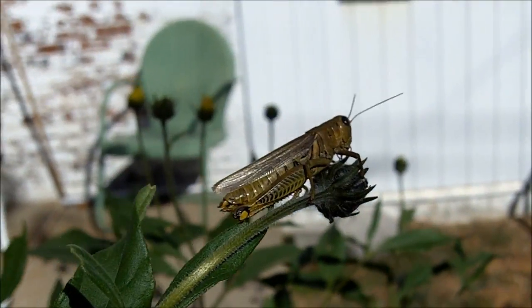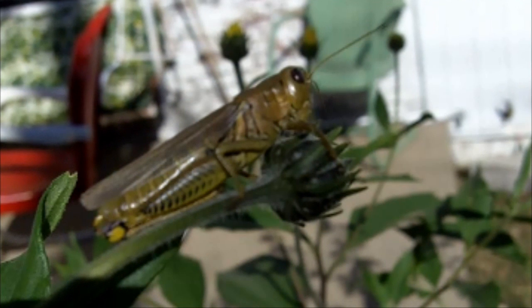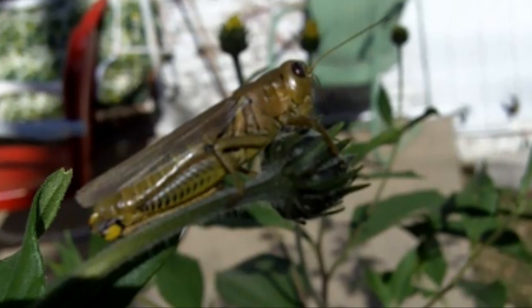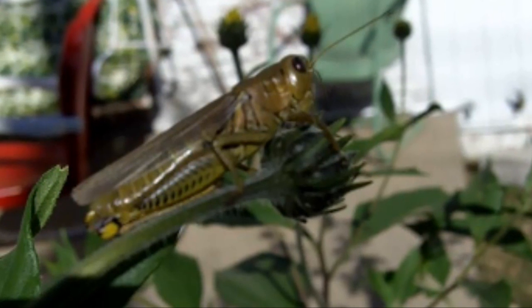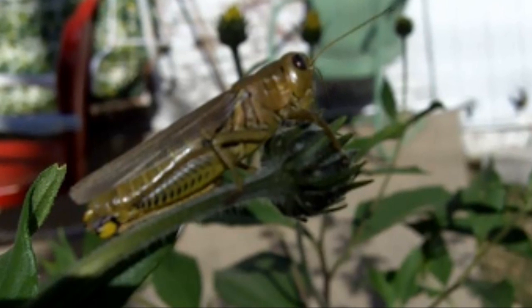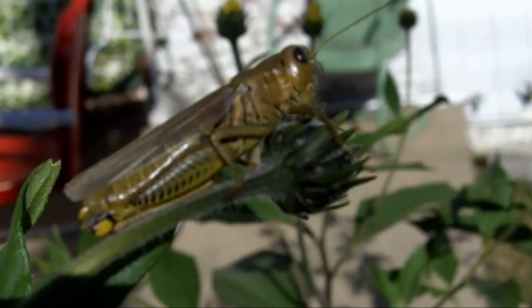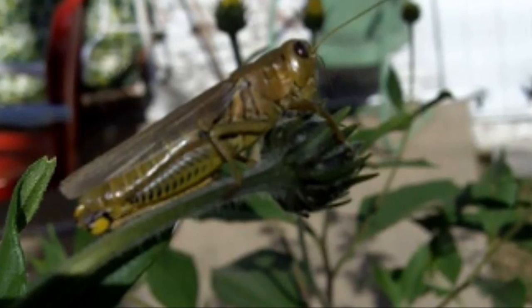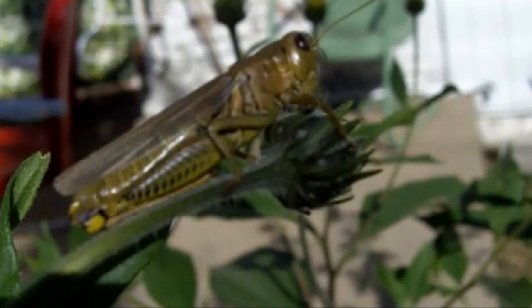How hungry would you have to be to eat this fella? The Bible actually talks about certain insects that are considered biblically clean to eat, and insects with jointed legs for hopping such as grasshoppers and crickets are considered biblically clean to eat. Not that you can't eat other insects — of course you can — but personally my preference would be to eat these insects first. So don't overlook these as a potential source of survival food.